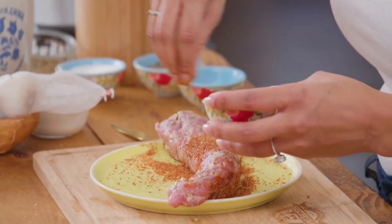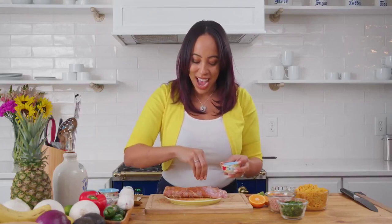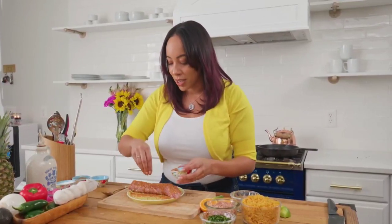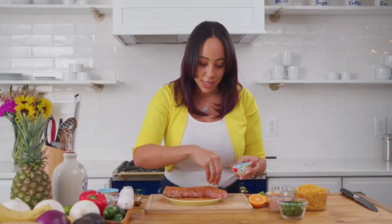I'm going to be using my own rub: it's paprika, cane sugar, mustard powder, granulated garlic, salt, and a little bit of black pepper. Rubs are really fun to make — just get creative, use whatever you have, and keep trying it until you hit on something you like. Just be careful: if you do have brown sugar in your rub it may clump, so be aware of that — it might not last that long.